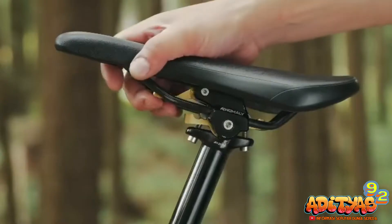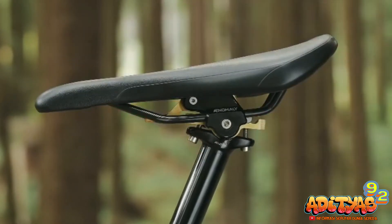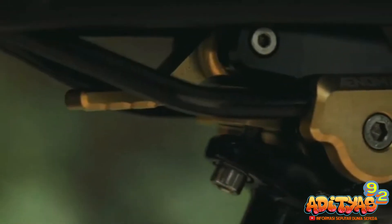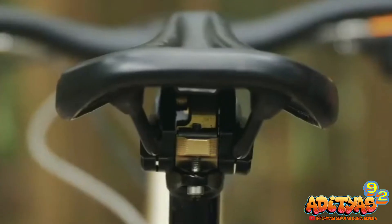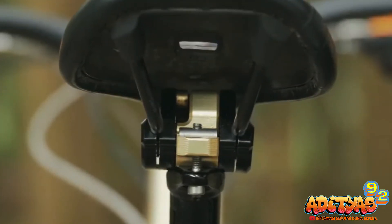Mungkin karena untuk beberapa rider, dropper seatpost saja sudah sangat cukup. Akan tetapi coba kalian bayangkan, fleksibilitas dropper seatpost digabung dengan Anomaly Switch Grade ini, tentunya akan menambah kenyamanan kalian saat bergoes ria.